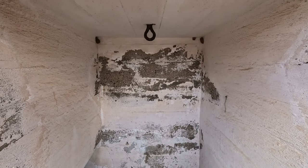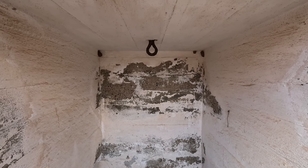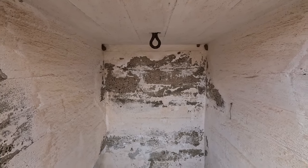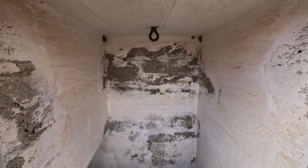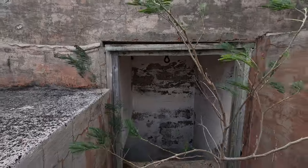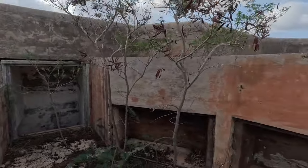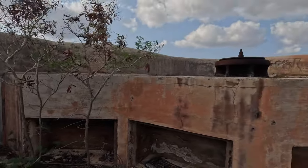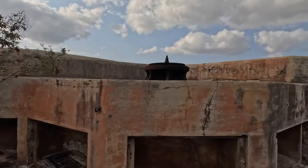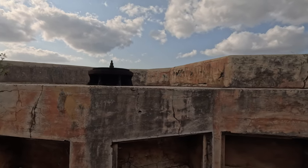Starting here, this would have been access to the magazine for this particular gun. We can see the hook in the ceiling there — block and tackle most likely to lower the ammunition down into the magazine itself. We have the gun position up here and that large pivot, just as we saw in the first position when we came into Fort Hayes.